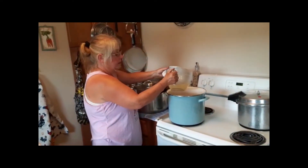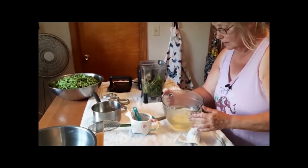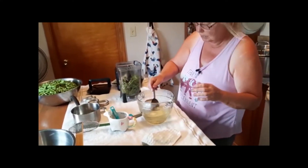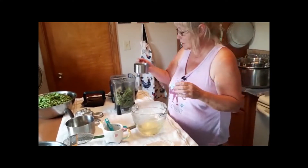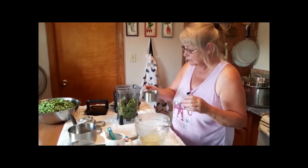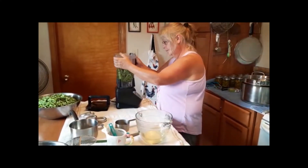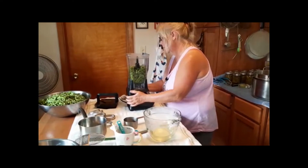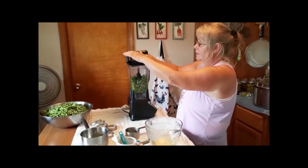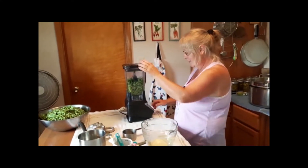Now we're going to use the water that I boiled the beans in — it's good and hot — because in order to puree it up it'll be too thick otherwise. So I'm going to start out with about a cup and a half of water. Because it's hot, I'm going to leave the vent open so no pressure builds up in the blender.